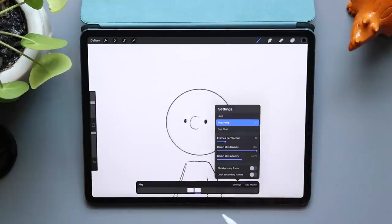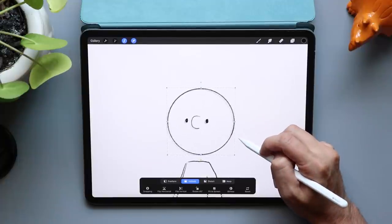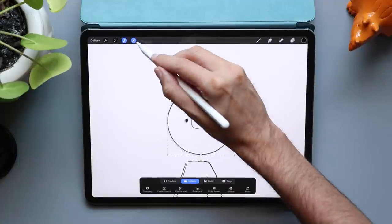You may see a transparent version of your last frame — this is something called onion skinning. If you don't see this, you can turn it on by tapping on the settings and adjusting it there. I love onion skinning because it gives you a guide that you can follow as you're creating new frames. I'm going to repeat these steps, but this time moving the head backwards. Notice how little I'm moving the head each time — it's only a couple of pixels.